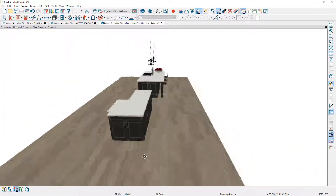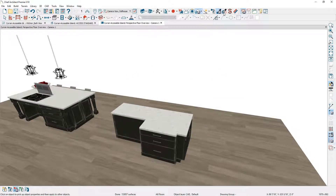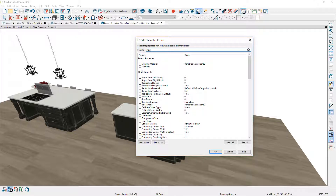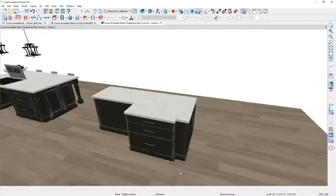The molding and toe kick changes weren't applied to the other cabinets — that's an afterthought. What I can do is use the object eyedropper tool: click on the cabinet I want, then using the scoping in the lower left-hand menu, clear all items. For the toe kick, type in 'toe', choose the depth, and also select the furniture molding. Then I can come around and apply that same change to the other cabinets, and you'll see the molding get applied.